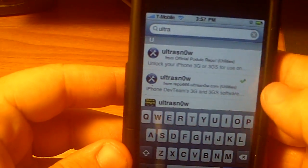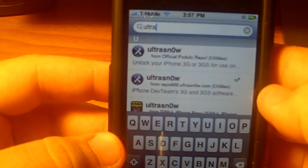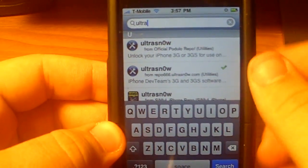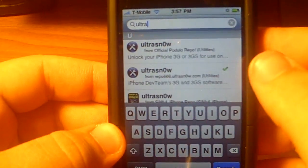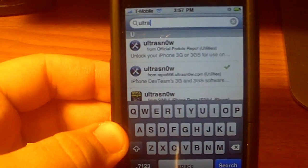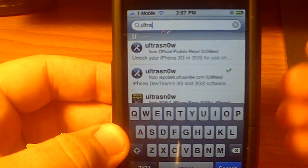All we're going to do is go to search and type in Ultra, U-L-T-R-A, and you should get it right there. It's going to be Ultra Snow. You might see a few different versions of this — you're going to want to get it from repo666.ultrasnow.com. Make sure you get it from that particular repo because that is the newest one. Select it, hit install, and it's going to ask you to reboot your device. Make sure you do that — it won't work unless you do a hard reboot.